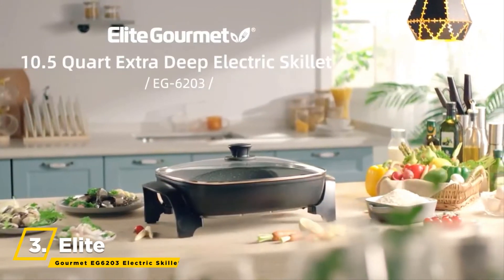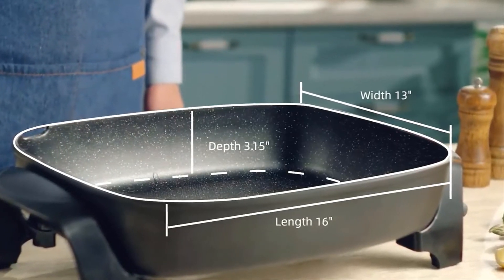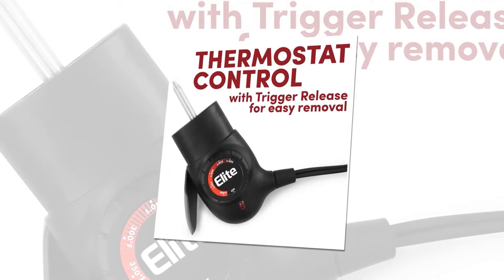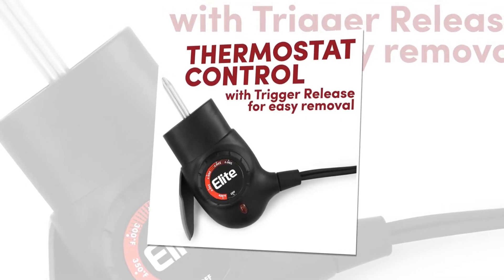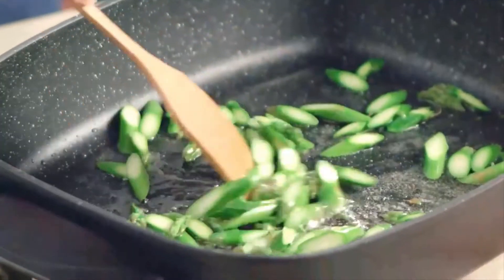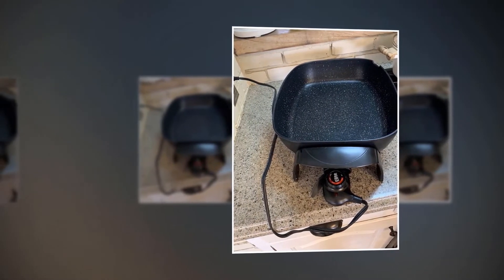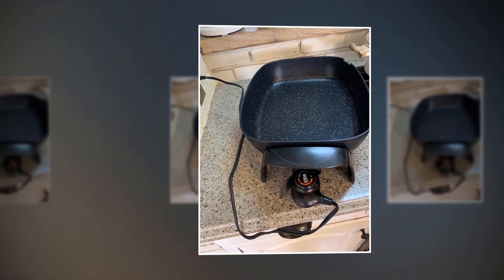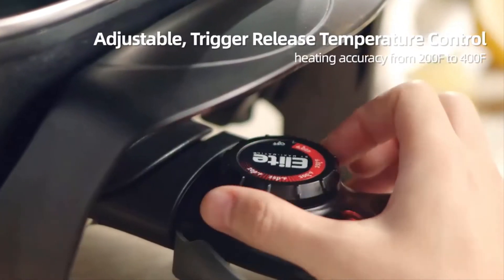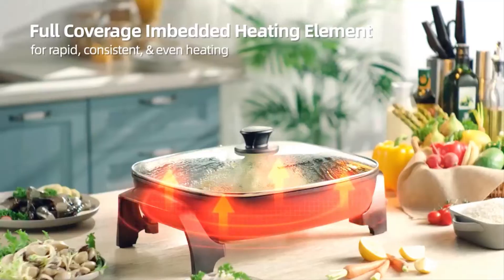The next skillet we have is the Elite Gourmet EG6203 electric skillet. It is fully immersible in your sink for quick, easy cleaning after the temperature control unit is removed. Black lacquer finish on the cast aluminum body adds extra resilience and resists rusting. The non-stick marbleized honeycomb surface is PFOA-free, stronger than standard non-stick, and won't crack or peel. The fully embedded M-shaped heating element produces rapid, even heat. You can use the trigger-release control probe to detect temperatures between 200 to 400 degrees Fahrenheit to avoid scorched food and hot spots.